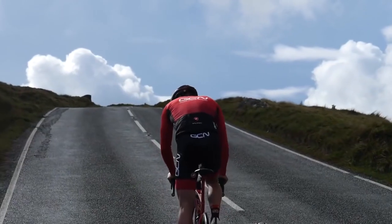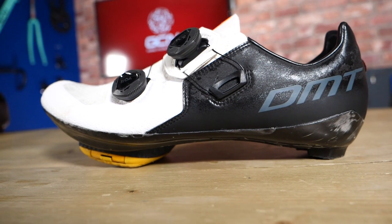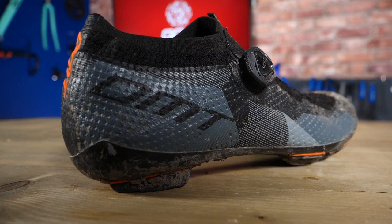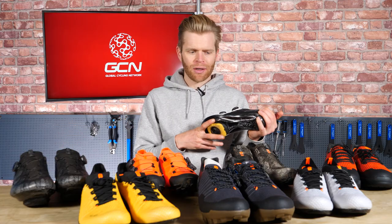You've started cycling and you're interested in progressing to a dedicated cycling shoe that you can use with clipping pedals, but you're unsure on the benefits and you're confused by all the different options available. In this video, I'm going to explain what the benefits are and all the different types so that you can choose what's best for your needs and also your price point too.